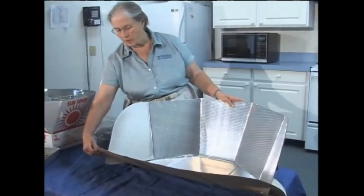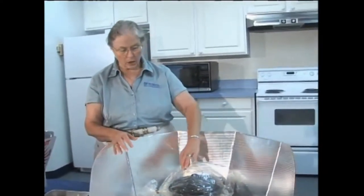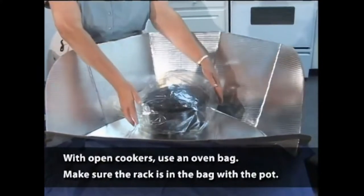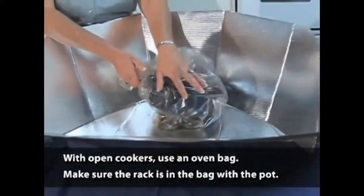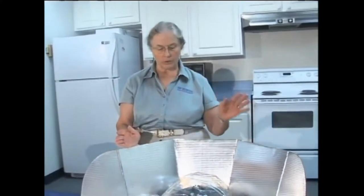It's adjustable so you can move it down or set it up depending on the angle of the sun, and you just use a paper clothespin or some kind of clip to adjust it. You need a small pot, and because this is open and exposed to the air, you use an oven bag and pinch it shut with a paper clip or something like that. You need some kind of a rack — I just use a couple of jar lids on the bottom to hold the pan up. All you do is change the angle to follow the sun.